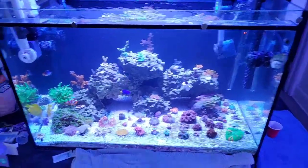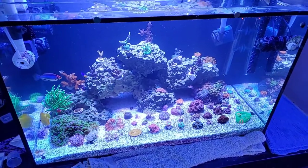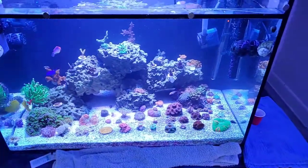Hey YouTube, Aquatic Bob's here. Just another reef tank update of some new coral I got.